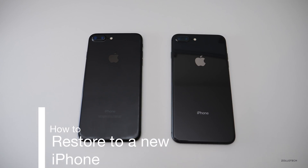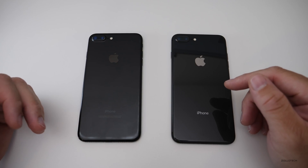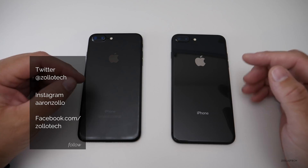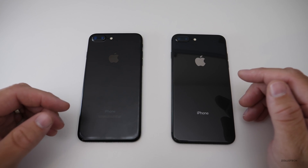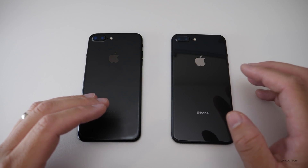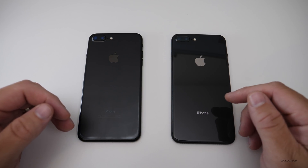Hi everyone, Aaron here for Zollotech. I wanted to show you how to move from your old iPhone to a new iPhone, such as the iPhone 8 Plus or iPhone X. I've done other videos for previous iOS versions, but if you're on iOS 11, this will help you. If not, I'll link those other videos in the description below and cards above.